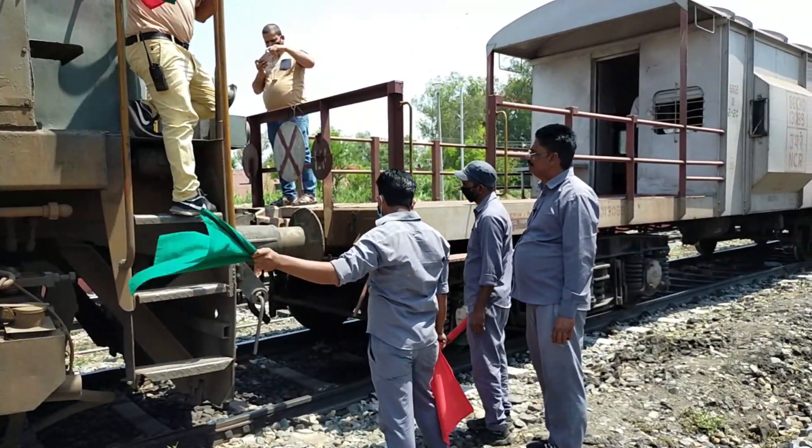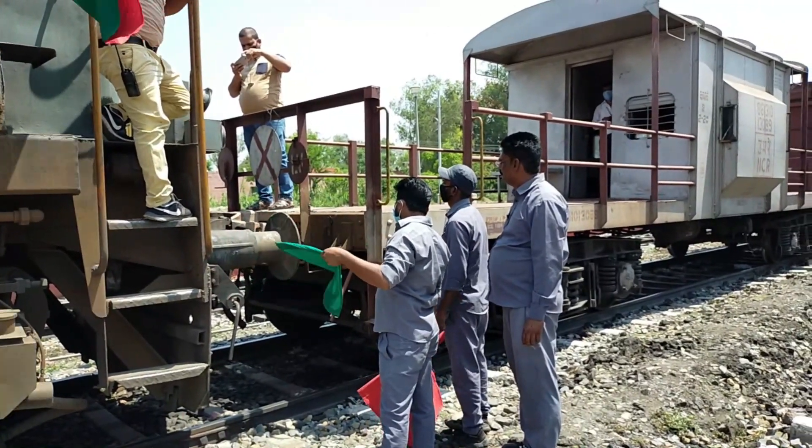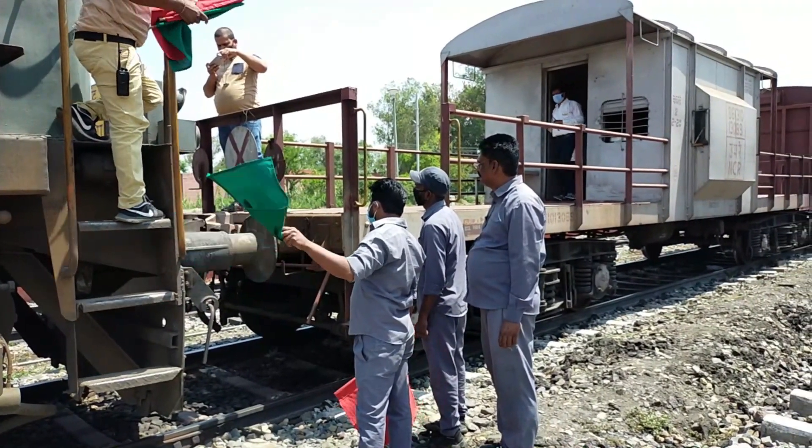After coupling, reverse the power to pull. This is a typical pull test to reconfirm the positive coupling.